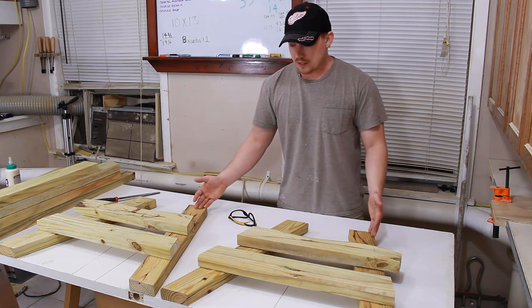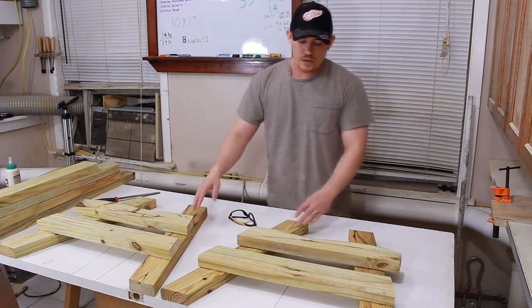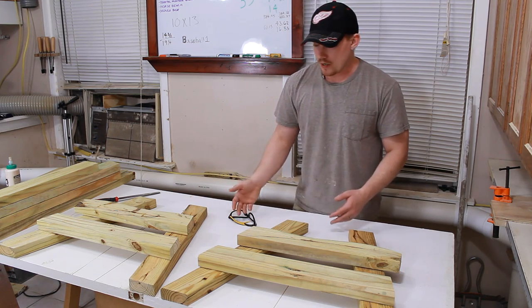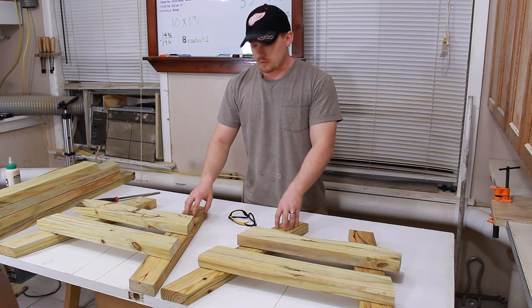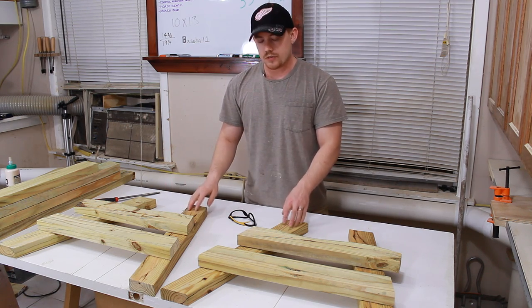With all your structural members of the leg assemblies complete, it's a good idea to lay them out like this before you glue them up to make sure you have a left and a right. Also, before you assemble, make sure you have the bad side up — that way the good side will be on the outside and will be shown.